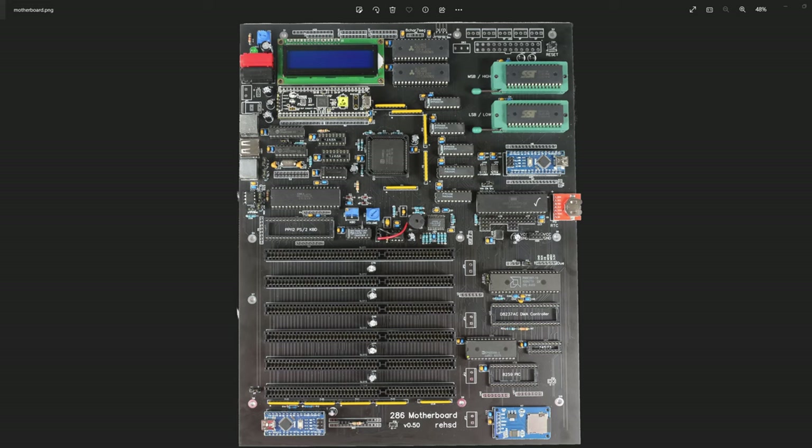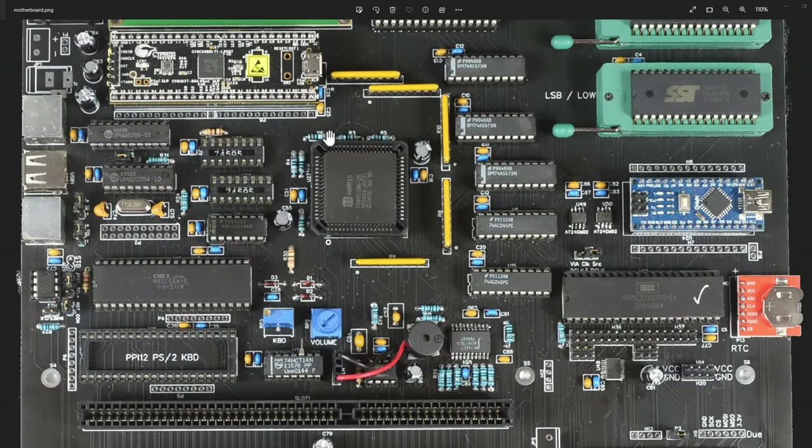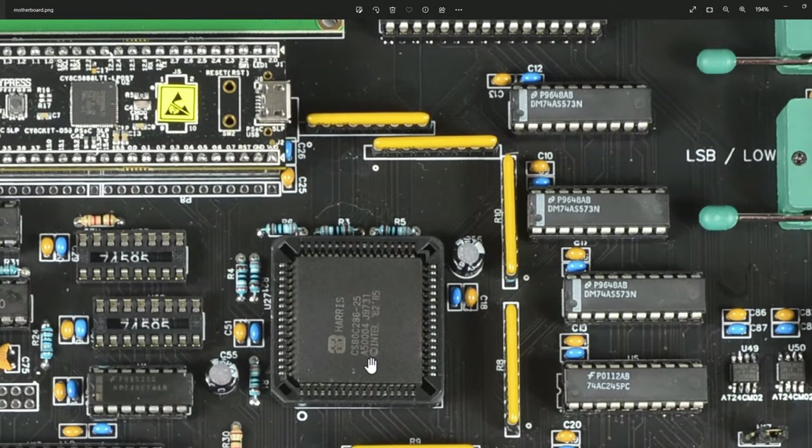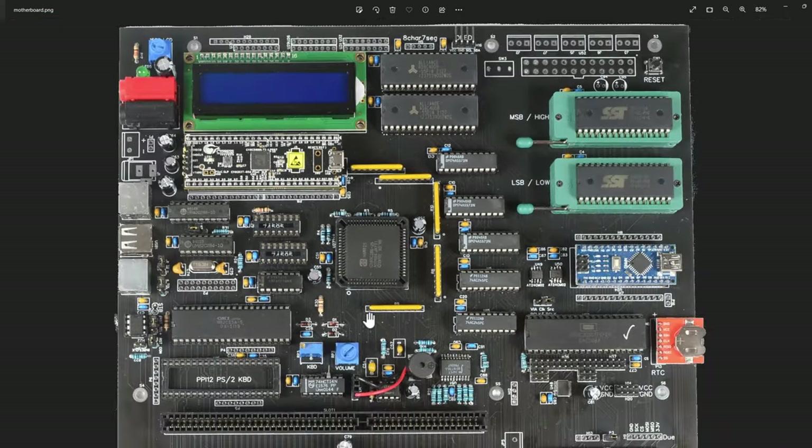Here is a picture of my current motherboard populated - this is my latest PCB, version 0.50. I've put some things into this that are handy and I've already changed or plan to change some things in the next build, which I'm labeling version 0.60 for now. Starting at the top, I've got this processor here - it's a Harris ADC 286-25 in PLCC format.